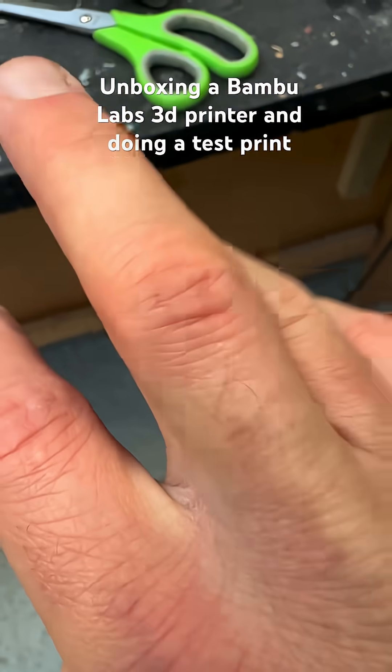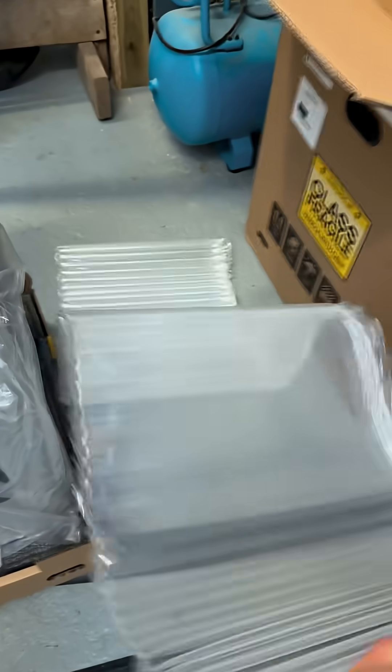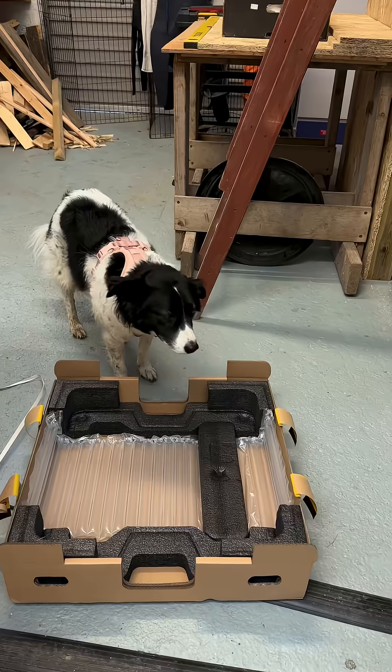The packaging was so well thought through that it actually inspired me to try and do something similar with my sunglasses packaging. If and when I get round to that, I'll let you know.